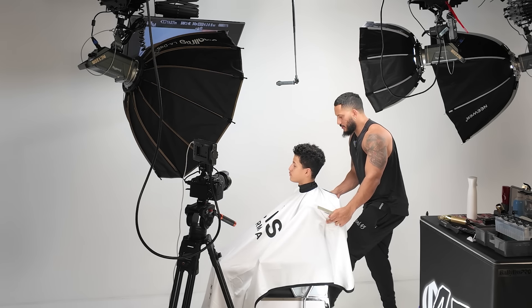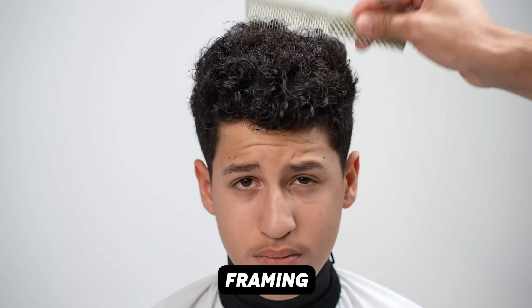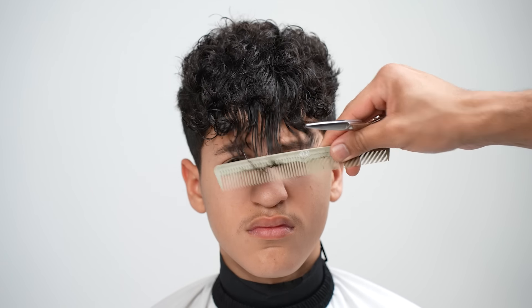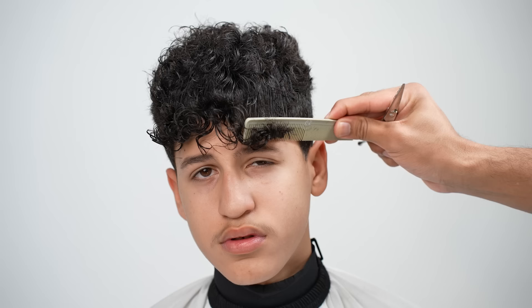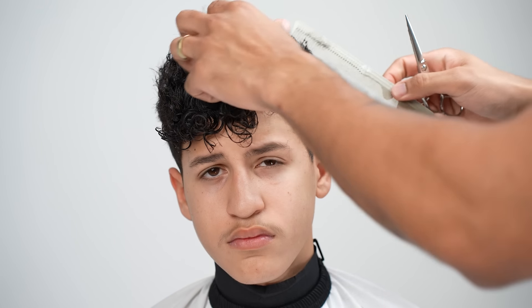Now that the top is done, my next move is to frame the front here. Typically what I do when I'm framing, I'll put my client in front of the mirror and ask them: what length do you want your fringe? You want it on your eyebrows, higher than your eyebrows? How do you want your fringe? — I want it like my eyebrows. Okay. I'm going to take this little corner here and just start to walk it over so it kind of connects to the sides.